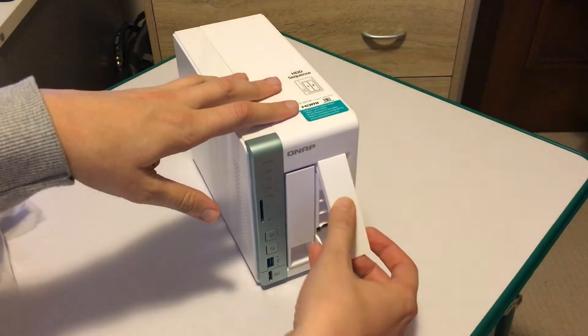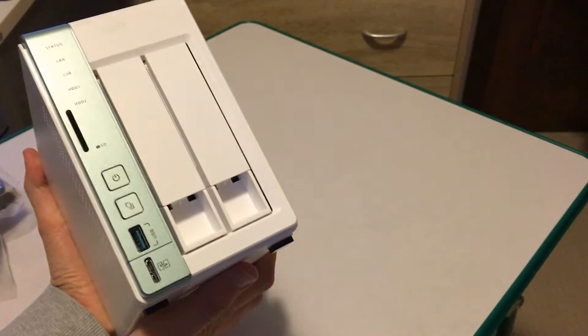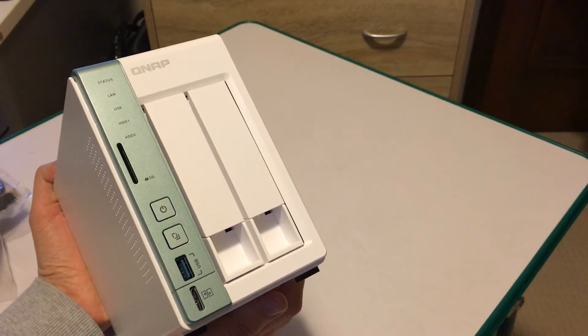So now let's talk about what's on the front of this NAS Drive. From the top we have the status lights, an SD card slot, a power button, a configurable button, a USB 3 port, and a quick access USB port.